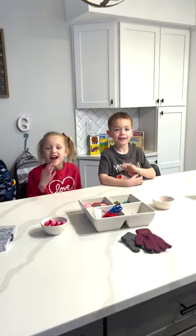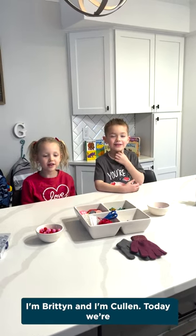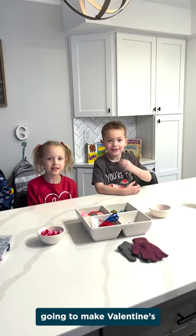Hello everybody, I'm Rhett and I'm Colin. Today we're going to make Valentine's finger poppin.